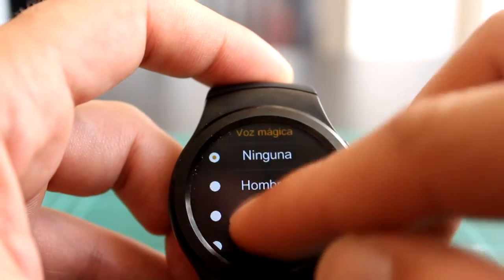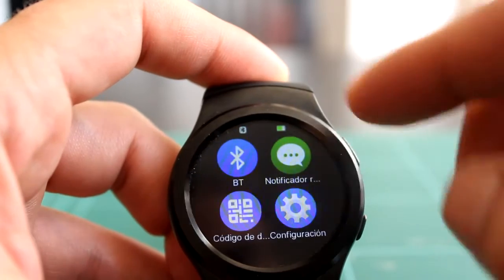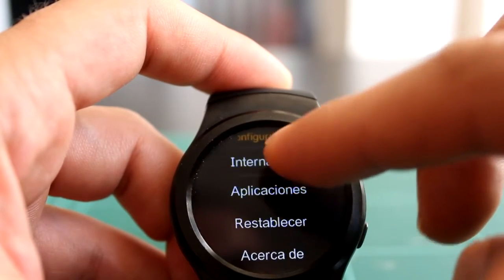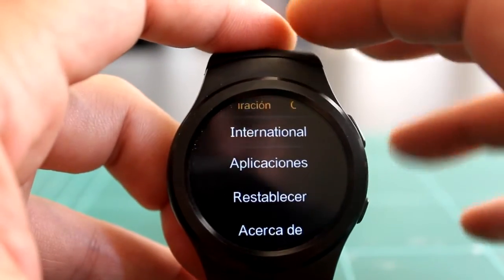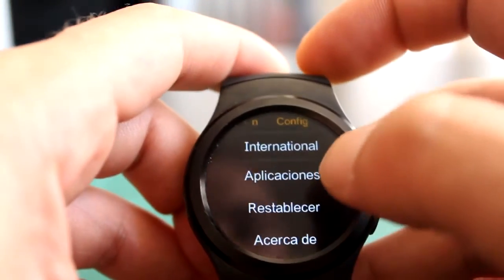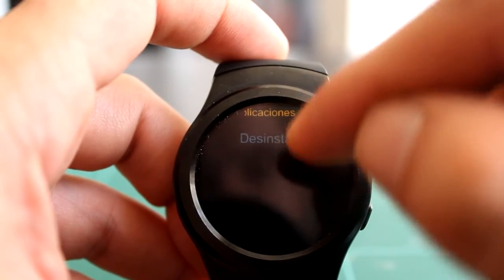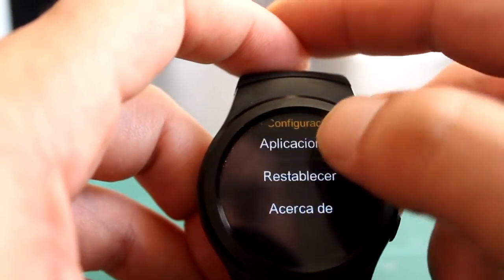La voz mágica es para que te lea los mensajes, como un Siri, pero casi ni lo he probado, no he conseguido hacerlo funcionar bien. El modo avión, el idioma internacional en español: la traducción dentro del reloj no está mal, pero dentro de las aplicaciones propias está bastante mal. En aplicaciones podemos ver las que hayamos instalado, porque se pueden instalar desde la app que nos bajamos para el teléfono móvil.